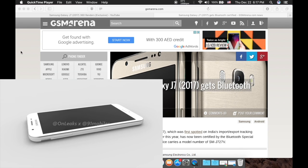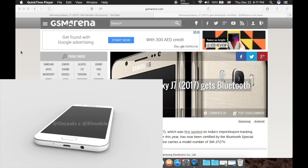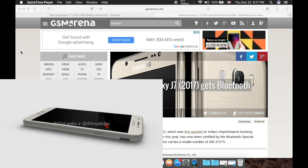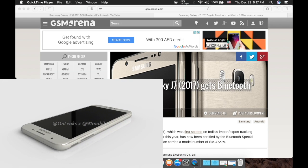Hello guys, this is Sekhna, and today I have good news for those who are interested in buying the new J series 2017 model. Recently there was news about the Samsung Galaxy J7 2017 variant.